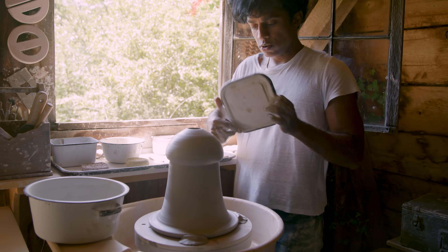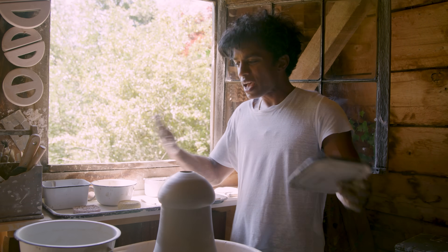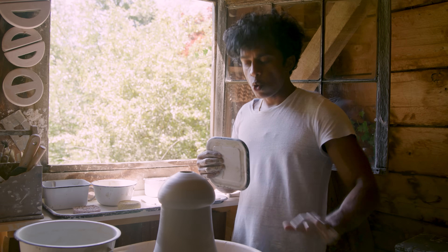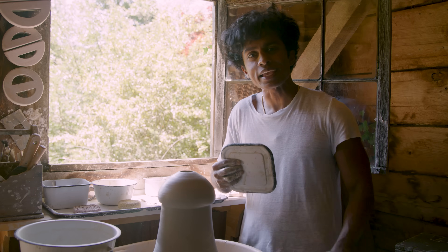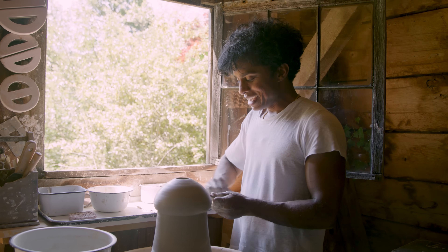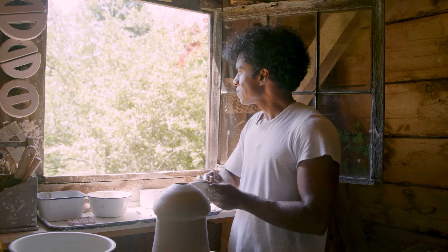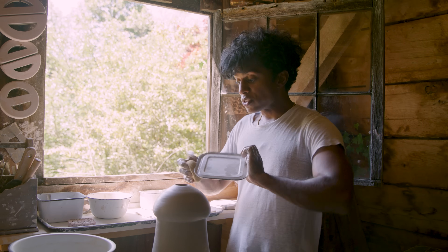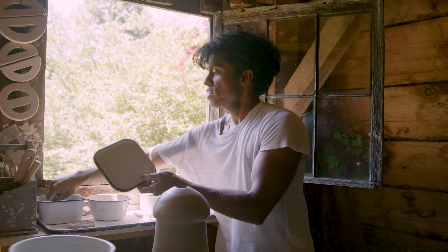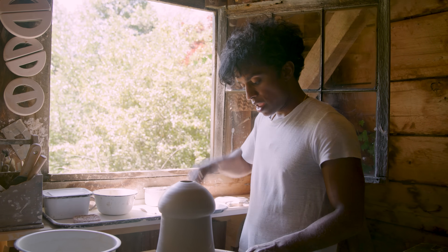These enamelware containers — a lot of pottery setups now use plastic bowls and plastic containers. I don't like plastic; I don't want to use plastic. It's just not pretty. So in my antiquing and junk store searches, and when Eve goes to a yard sale, she's always on the lookout for these old enamelware containers. They're great because they can hold water, and when they have lids, there's a seal, so I can put clay in there and the clay actually doesn't harden.